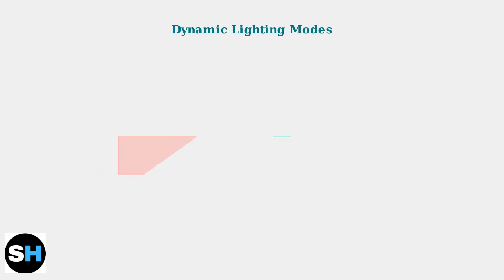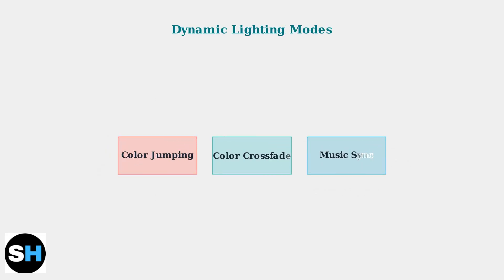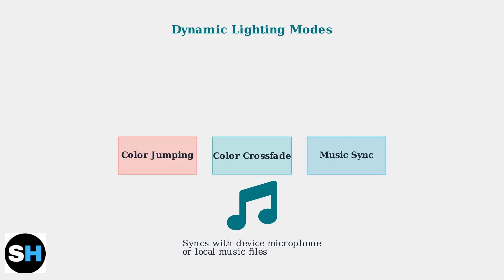The app offers several dynamic lighting modes including color jumping for vibrant transitions, color crossfade for smooth blending, and music synchronization. The music sync feature is particularly impressive, changing colors and brightness in rhythm with music from your device's microphone or local files.